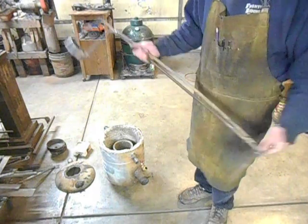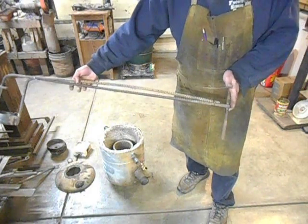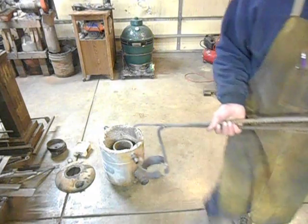Anyway, like I said, really simple — just a whole bunch of scrap material out of the scrap pile. I hope you enjoyed it and we'll see you next time.